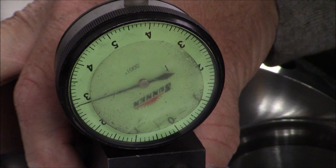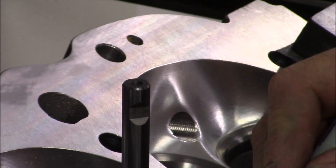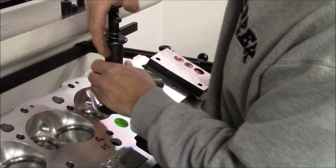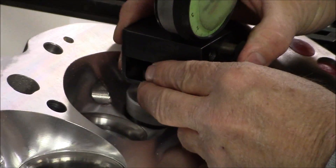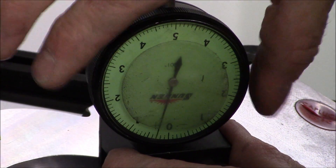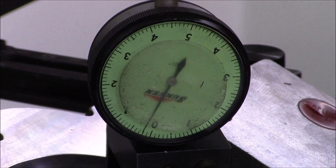6 and a half thousandths on this one. And 5 on that one.